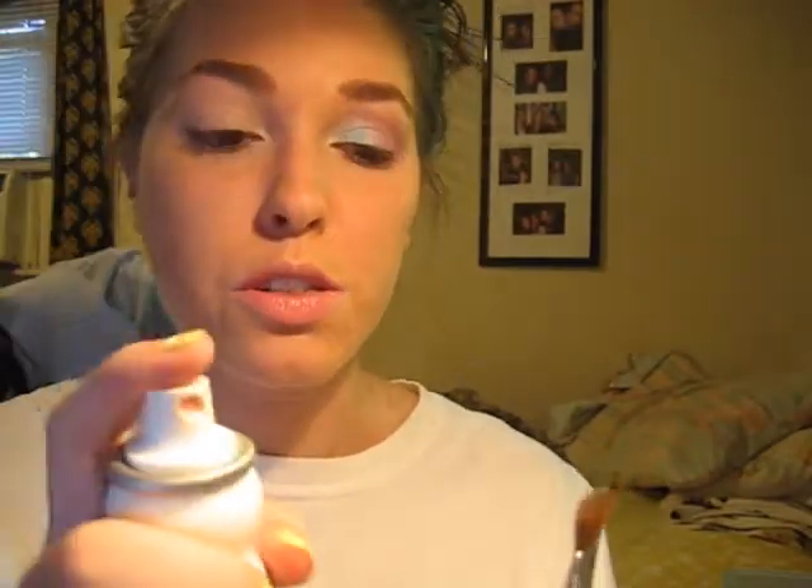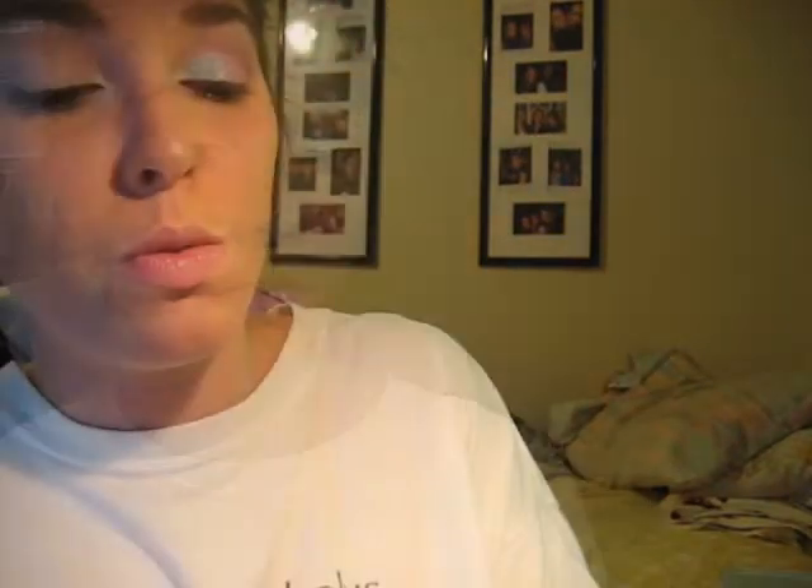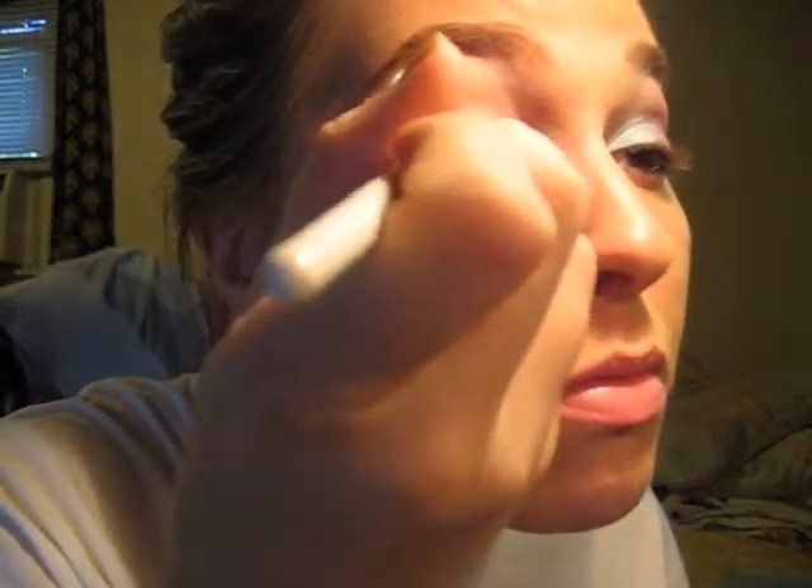Take a flat eyeshadow brush and just get it wet. I'm using the Evian Facial Spray, then put it into my MAC Mutiny Pigment. We're going to put this on the inner half of our lid — just press it lightly onto the lid.